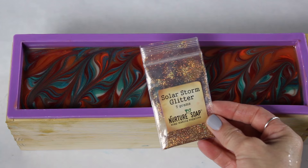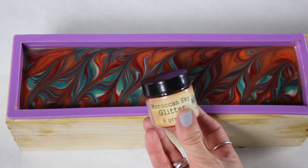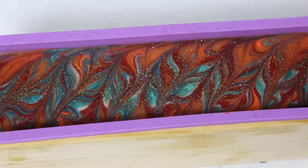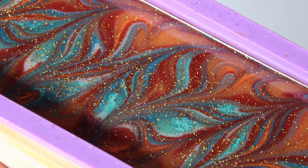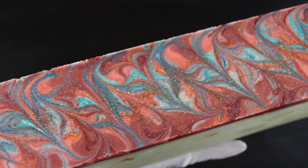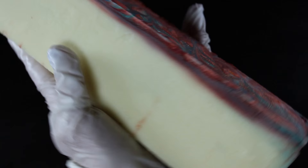I'm taking some Solar Storm glitter and Moroccan Sky glitter, both from Nurture Soap, and sprinkling them on top — I love glitter and can't help but add it to every soap I make. Then I give it a quick spritz with rubbing alcohol and put it in the fridge to help it set up.